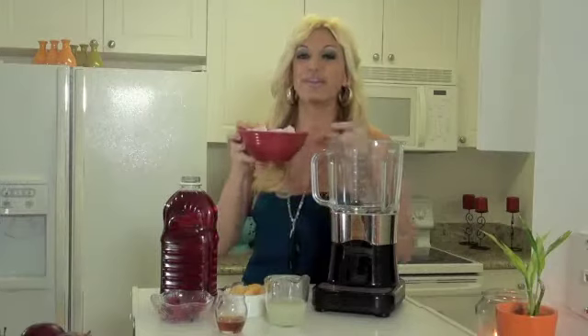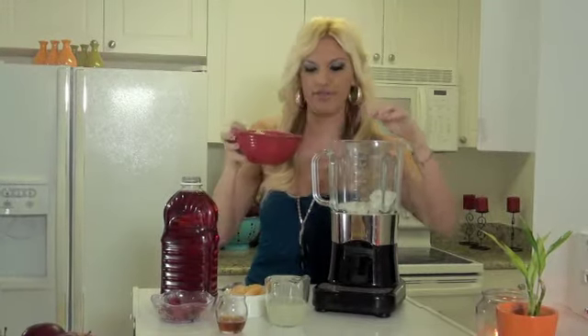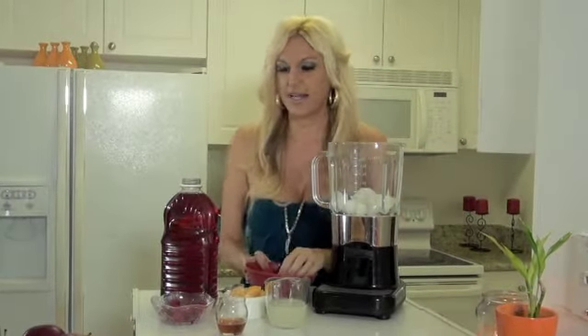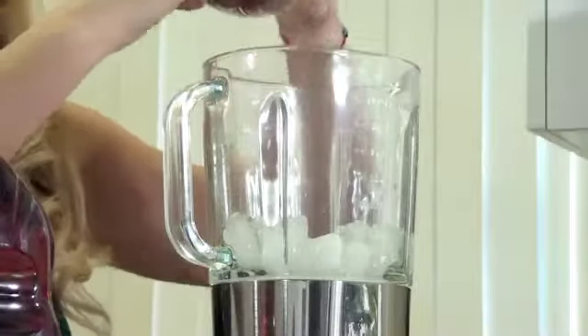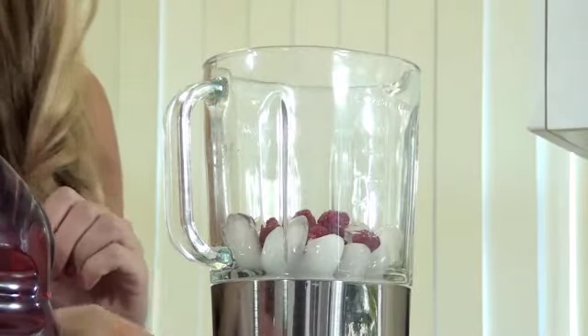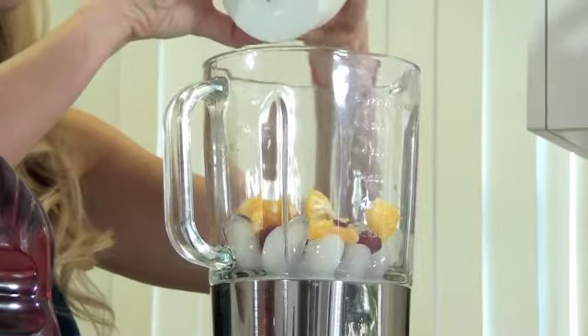First we're going to put a little bit of ice in our blender, just like this. A little bit more — there we go. Now we're going to add our delicious raspberries, or you can substitute them with strawberries, as I mentioned. A little bit of orange. These are all rich in antioxidants.